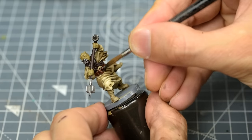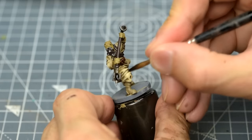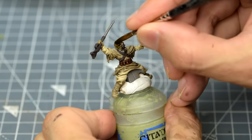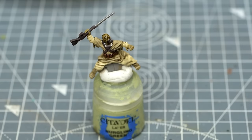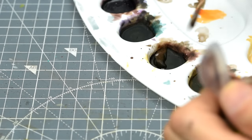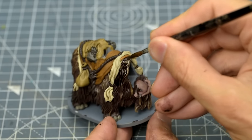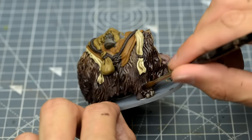We could also use this on certain parts of the Tusken Raider, such as the pouches and the head of the gaffy stick. I might also use this to increase the contrast of the head. Finally, we're going to shade the fur using a mix of four parts Agrax Earthshade, two parts Nuln Oil, and one part Druchii Violet. We can also cover the feet and the entire mouth area with this.